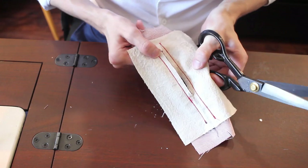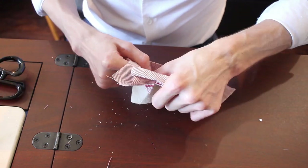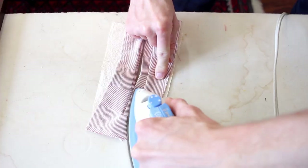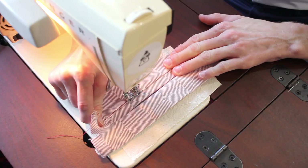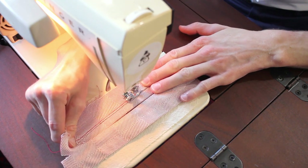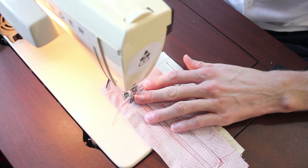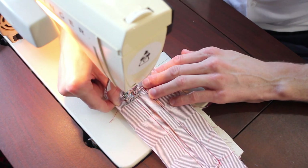There we go. Flip it through to the other side. And then finally, I do the zigzag stitch on the corners.